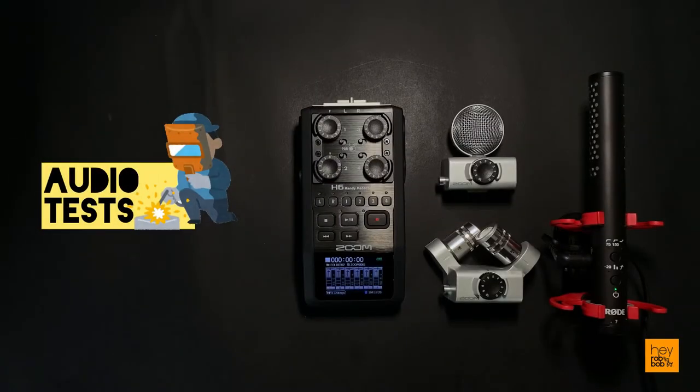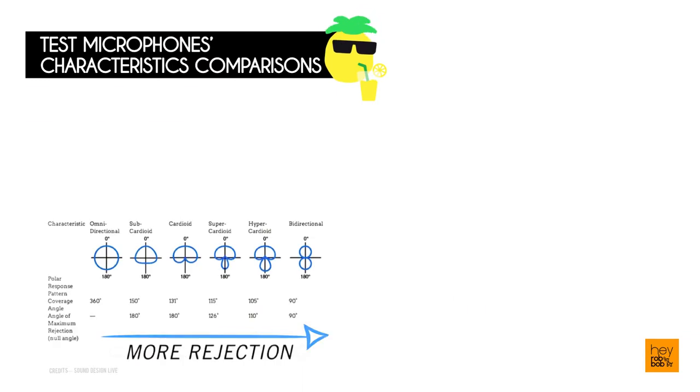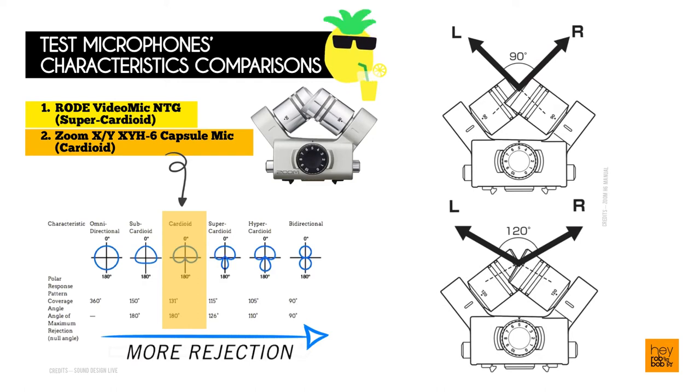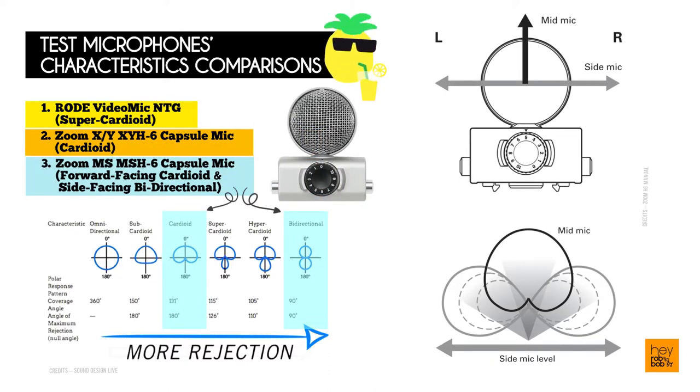In the following tests, I will be using a direct microphone recording without any mufflers to test how each bare microphone can better filter the vocals from the surrounding ambient noise. Here is a brief contrast between the individual abilities and strengths of the test microphones used. The Rode VideoMic NTG is a target-focus super cardioid microphone that picks up audio within a close to mid range, whereas the Zoom XY Capsule is a cardioid microphone that picks up more surrounding audio within a close to near range. The Zoom MS Capsule is a combination of both a forward-facing cardioid microphone and a side-facing bidirectional microphone, creating a flexible recording combination that can be altered to record audio from different distances to suit more unique projects.